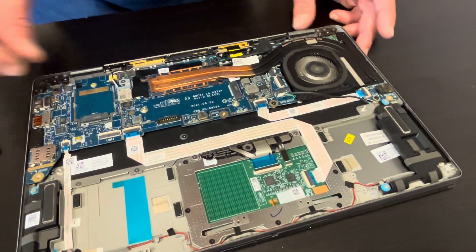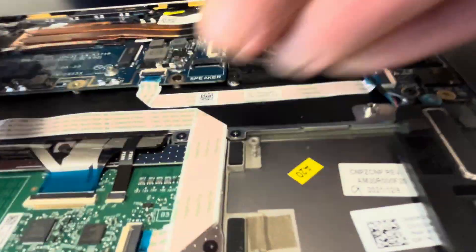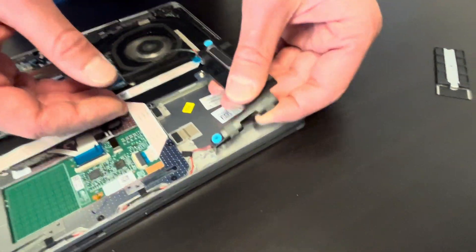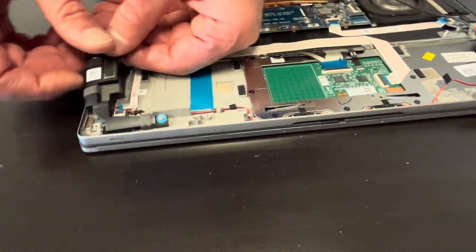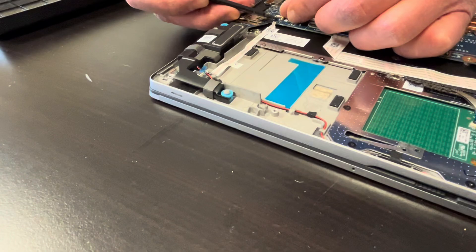Now let's disconnect our speakers and take them out. If your sound is bad or doesn't work at all, you can replace your speakers.